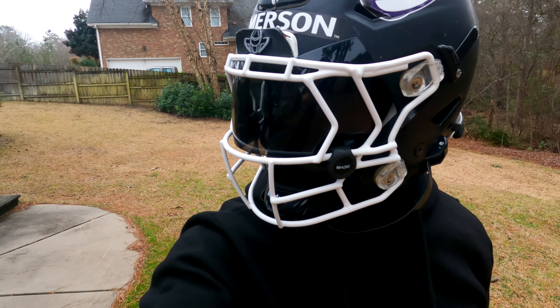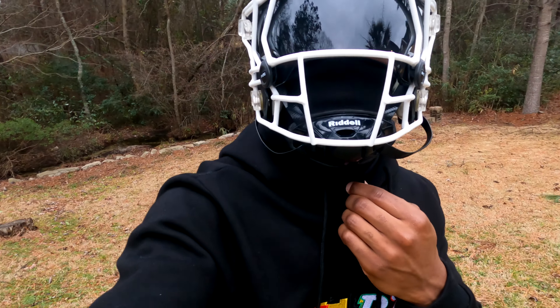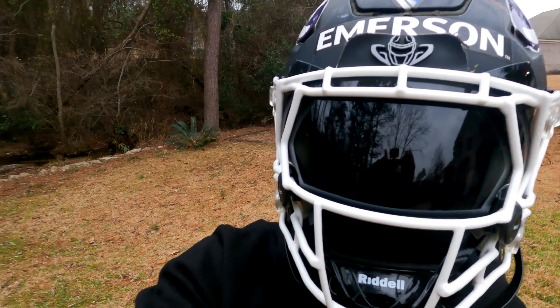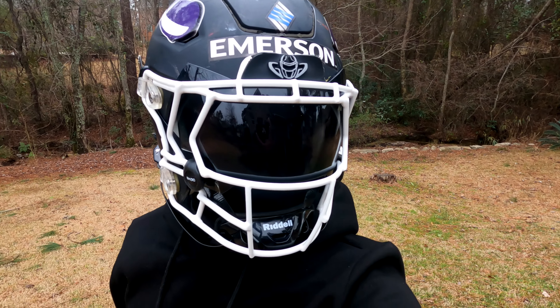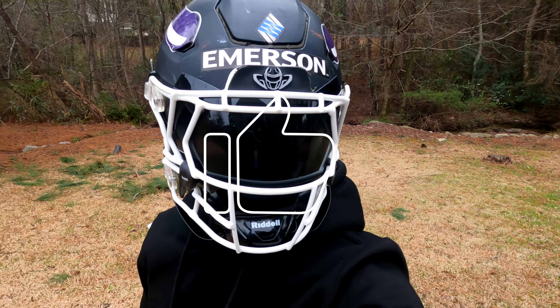Let me know what y'all think, man. This joint is very dark, and I got the mask on too — the little balaclava ski mask on too. It helps bring out that effect. It is really dark. So I don't know if you can see my eyes right now. I really can't tell on the camera from behind the visor. So let me know what y'all think.